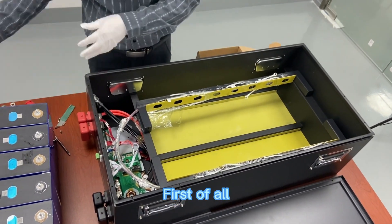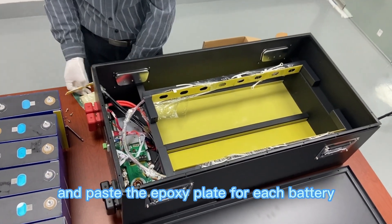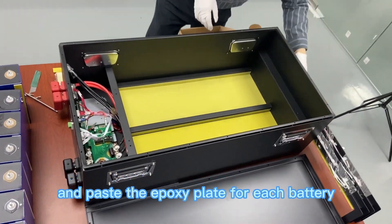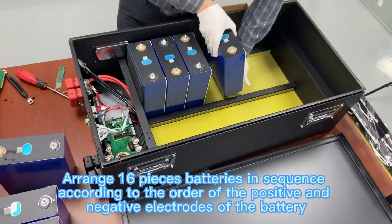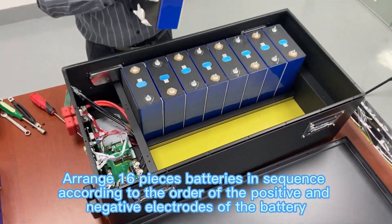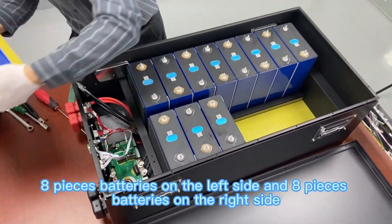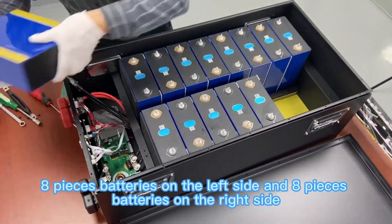First, paste EVA foam on the surface of the first battery and paste the epoxy plate for each battery. Arrange 16 batteries in sequence according to the order of the positive and negative electrodes — eight batteries on the left side and eight batteries on the right side.